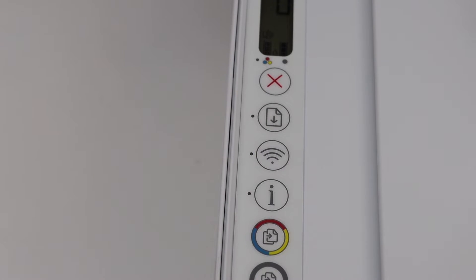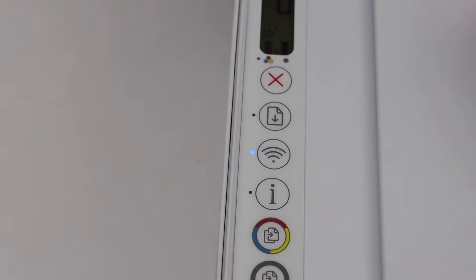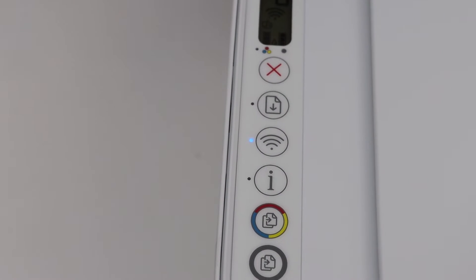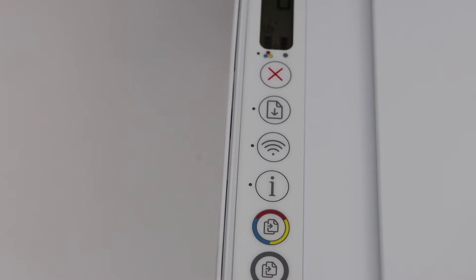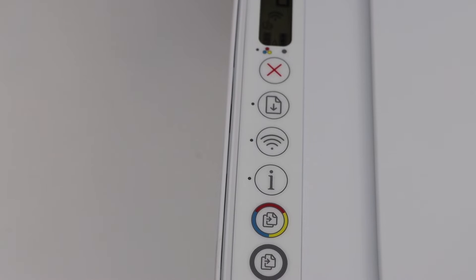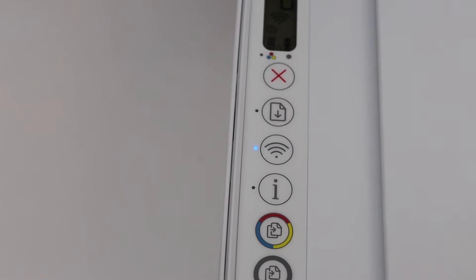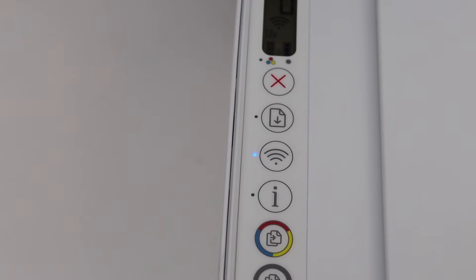The light will go off. After a few seconds you can press it again — it will blink for a few seconds and then stay on, meaning it will connect to your Wi-Fi network. Then go and check in your device if it's working properly or not.